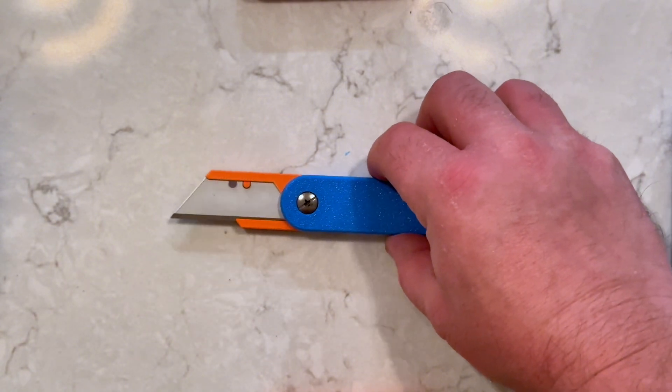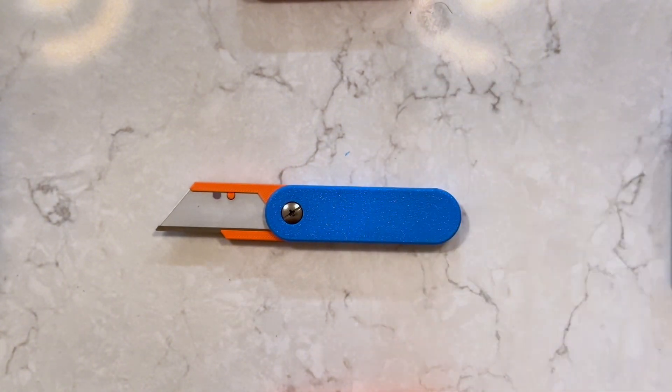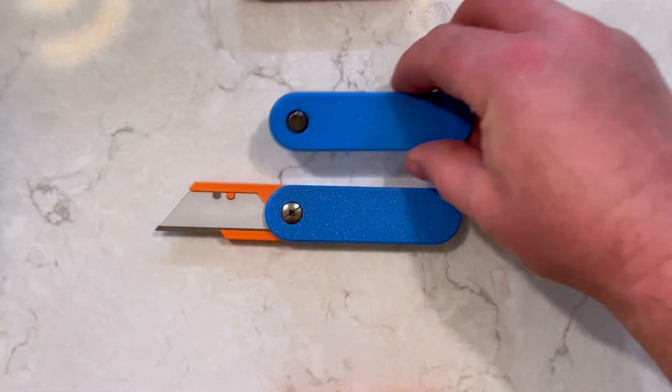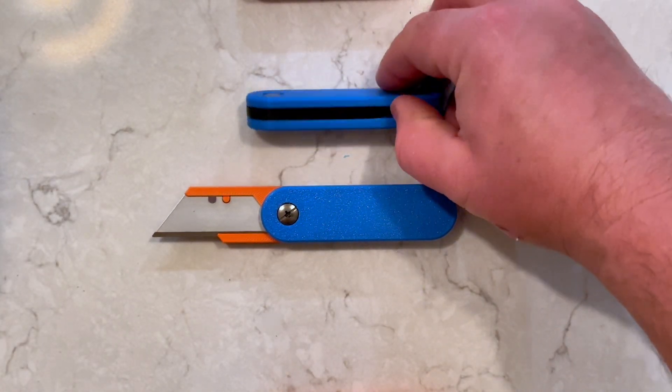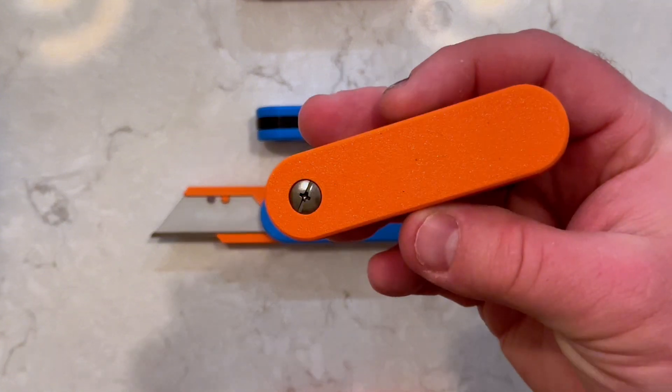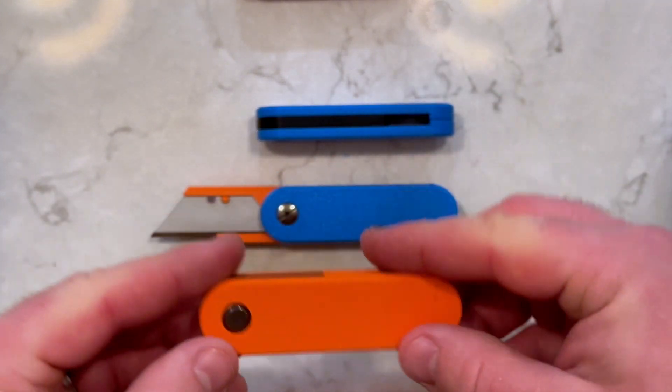I printed my knives with Bamboo Labs PETG-HF. If printing in PLA, the spring on the knife holder might be too stiff. Please use caution when using this knife — since it's made with plastic, it should be reserved for light duty work.